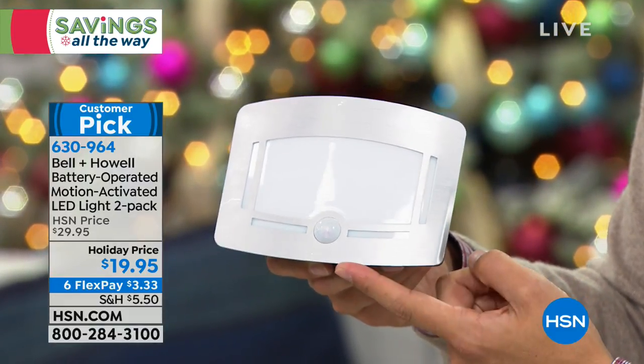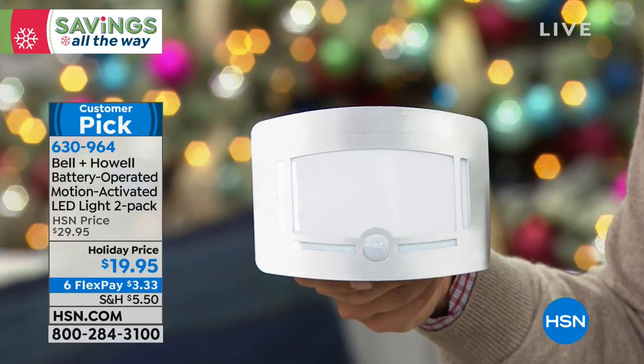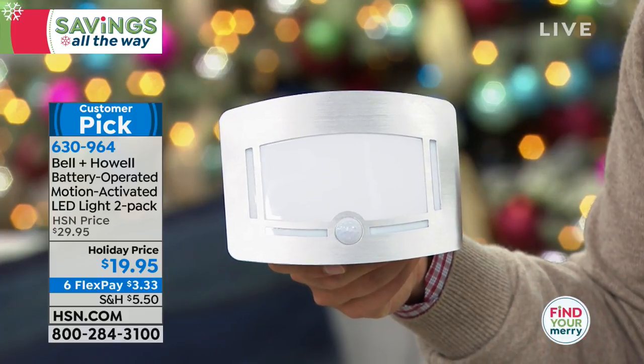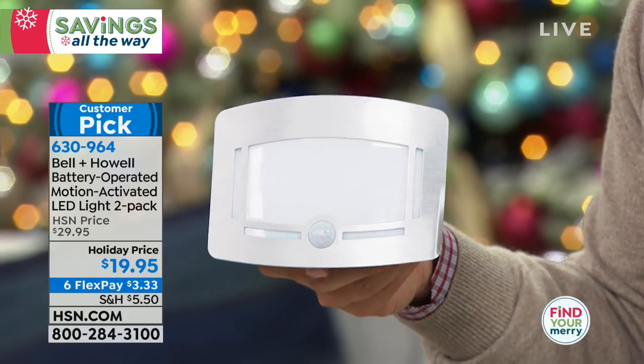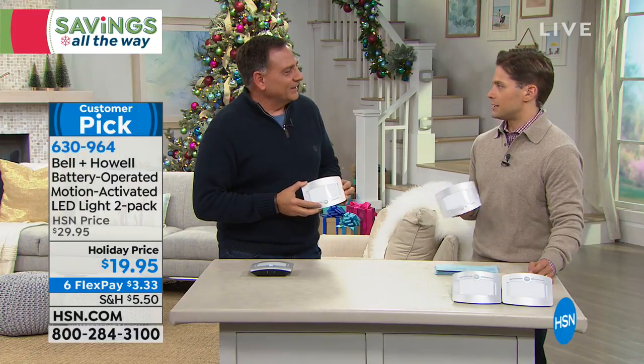They're ten dollars off today, already a customer pick on HSN.com, and today they're on six flexible payments — three dollars and 33 cents on a credit card to get a two-pack home and try them out. I'd be buying them in bulk if I could get my hands on them, thinking of all the different places I'd use them.